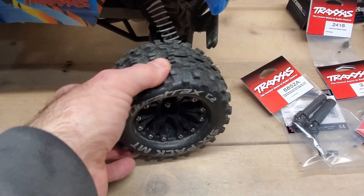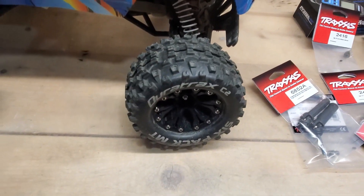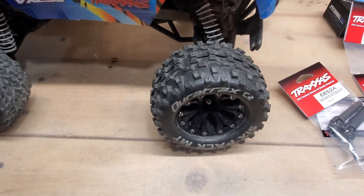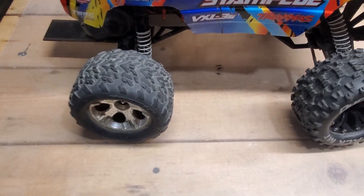On the front I had these Dirt Track six-pack tires, which are pretty good. The reason I had them on the front instead of the back is because the inside stripped out where the hex goes into it, so you can't use them on the back — it just spins. But on the front it seemed to work okay.